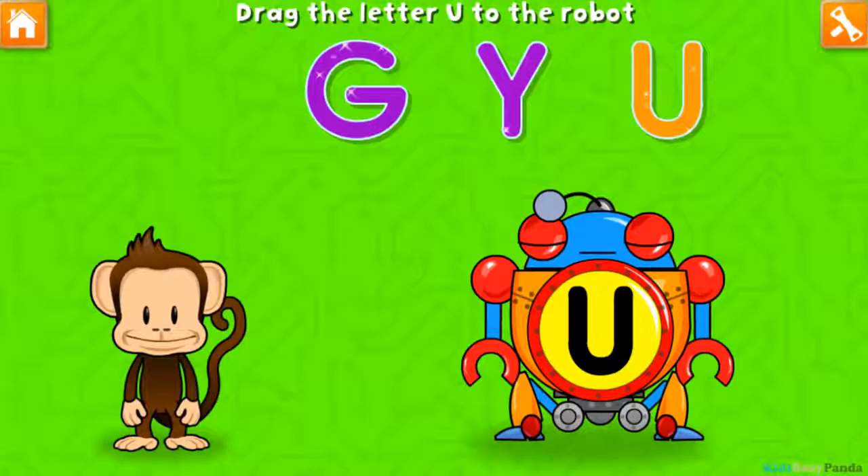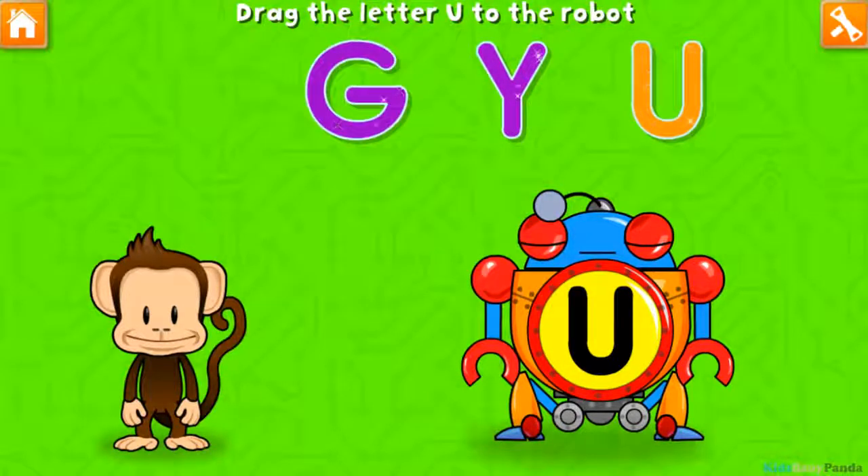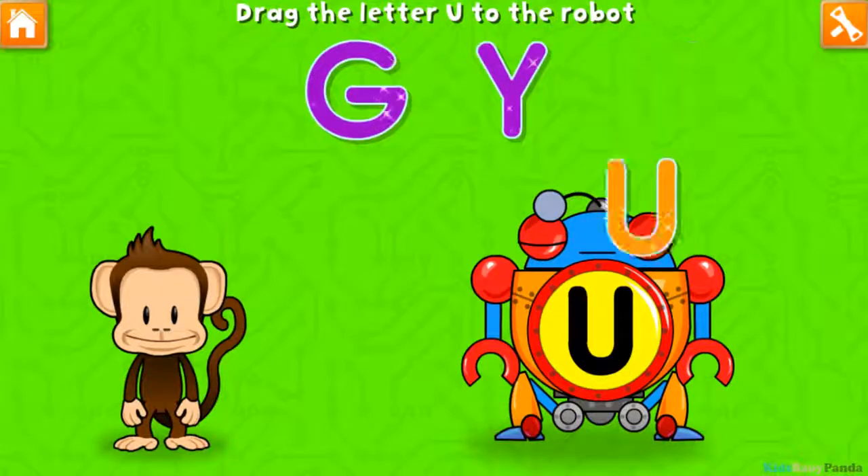Oh no, this robot ran out of energy! Let's start it up with the U! Why? U!